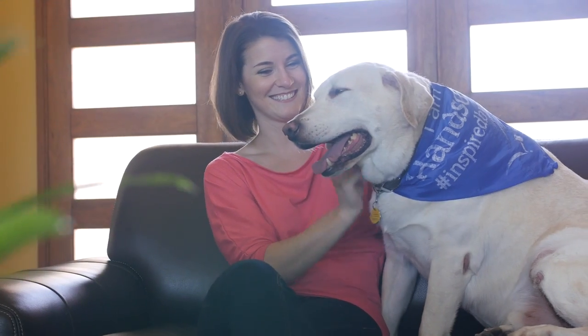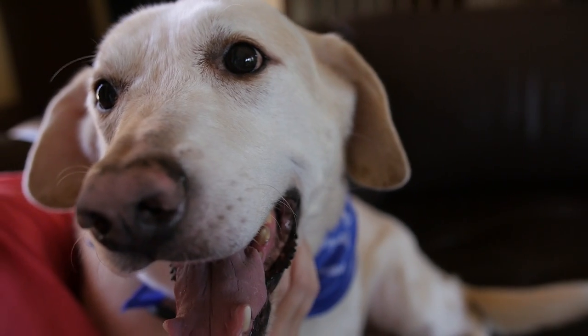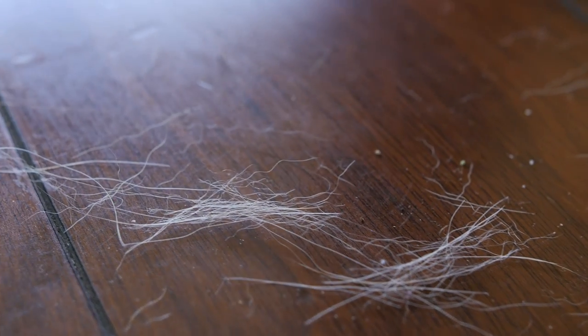As a pet owner, you probably can't imagine life without your furry friend. But you can imagine living without the hair that collects around the house. Microfiber Wholesale has the solution to eliminating those unwanted clumps of pet hair that seem to gather everywhere.